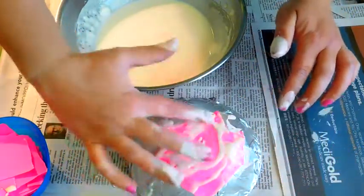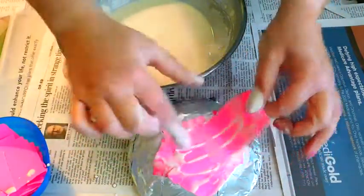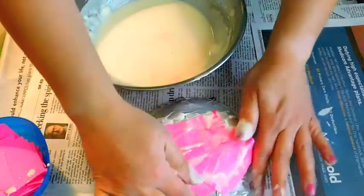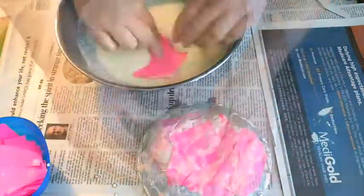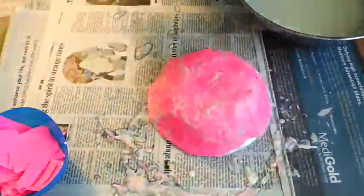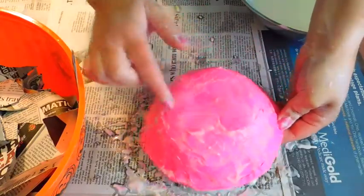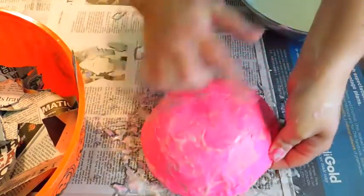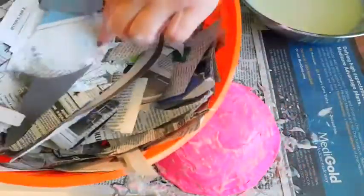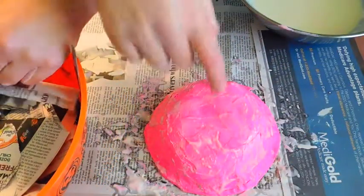If you get a lot of paste on the bowl, instead of dipping my paper into the paste I can dip my paper onto the bowl and pick up some of the extra paste and then lay it down. Now that I have one full layer on my bowl with all of it covered, I'm going to move on and do a newspaper layer. That way I can tell that I covered everything — once I can no longer see pink, that means I have two layers of paper mache on.